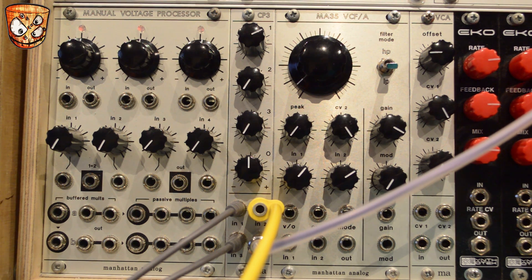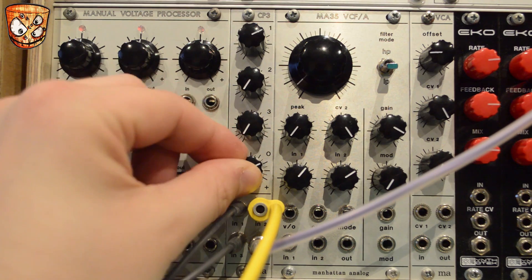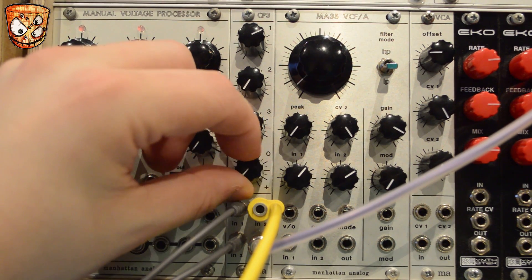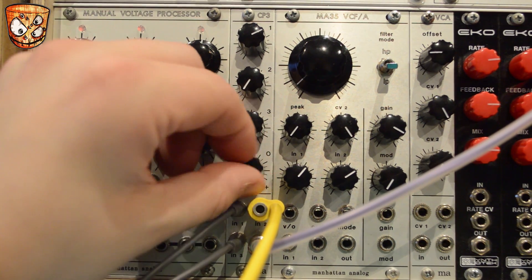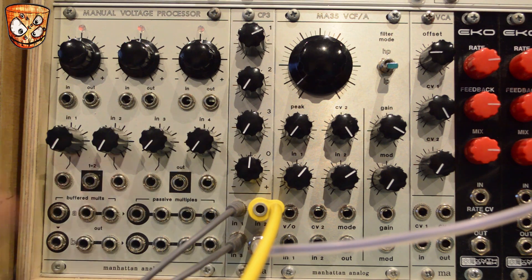Turning this up with an offset patched into channel 1, you'll hear it affect the wavetable position on the E350. Turning the output knob both ways you can hear it provides a different sound. Patching that into the 1 volt per octave input of the oscillator, you can hear both the positive and negative signals.